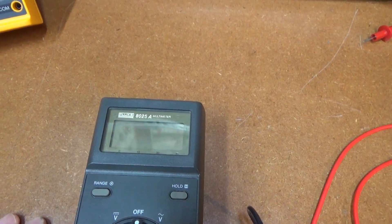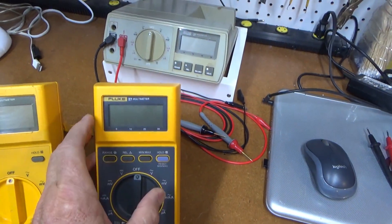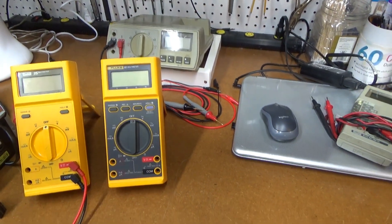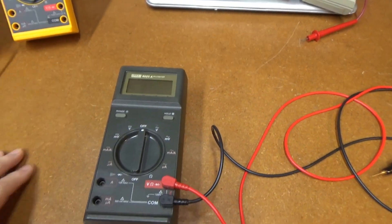You can still get the 8028B — I think that's what they call it, or series 2 — which is this meter just upgraded and updated to modern specs, but still very rugged. So I picked this one up fairly cheap because it was sold as-is.